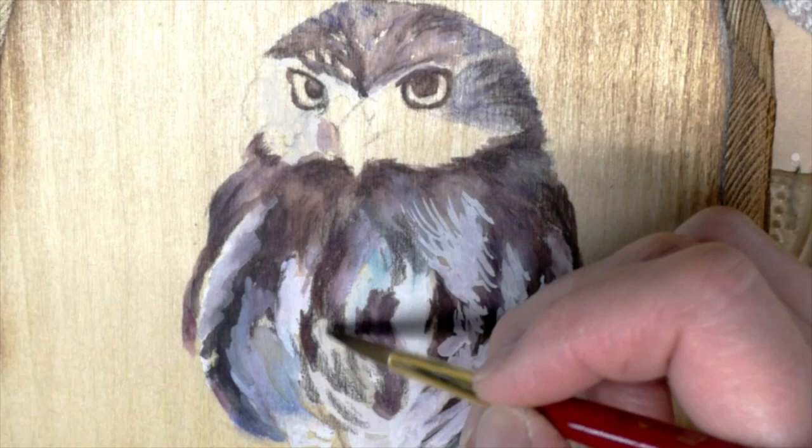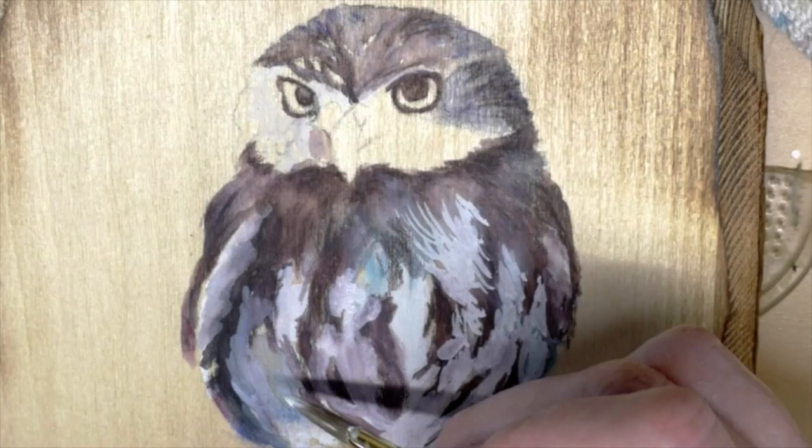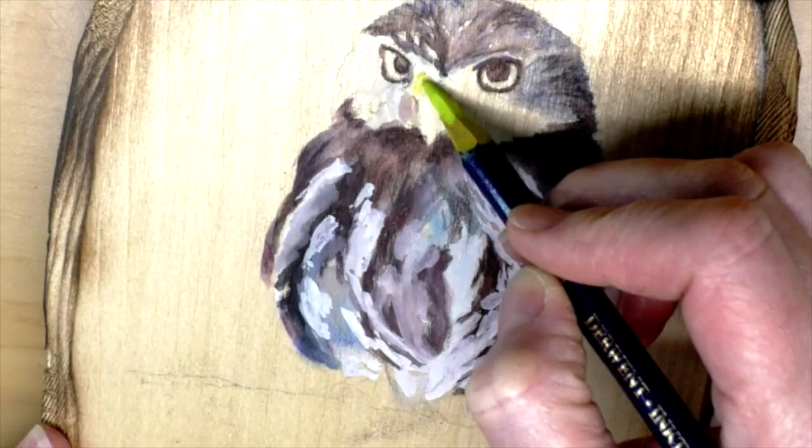I'm really happy with the way it turned out. There were many more layers than I had expected, so I did spend a lot of time on this — probably about two hours of total painting.